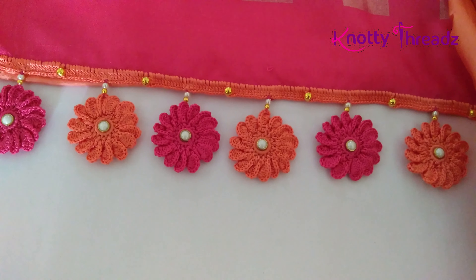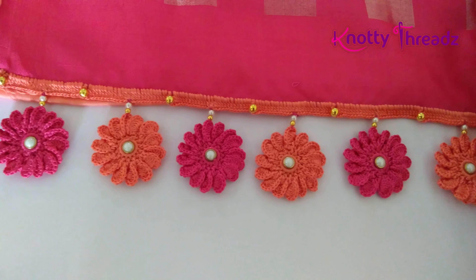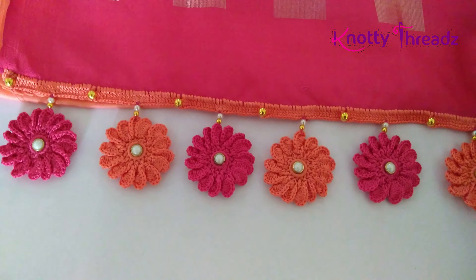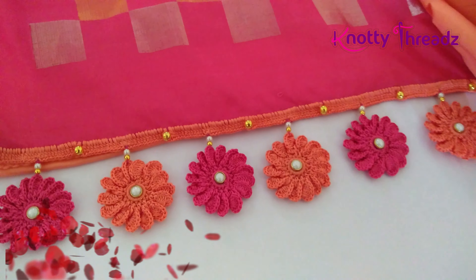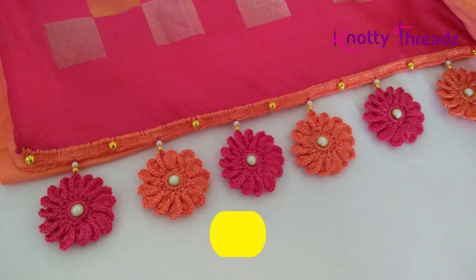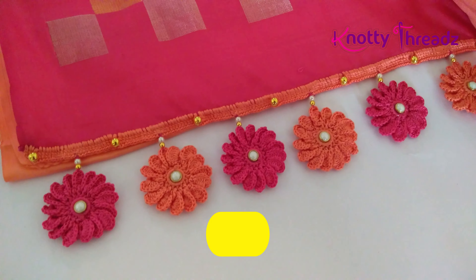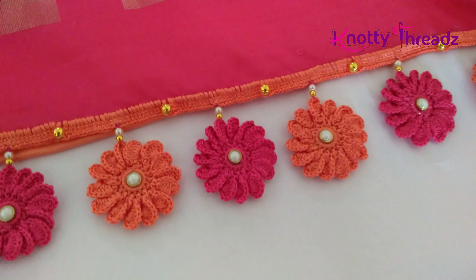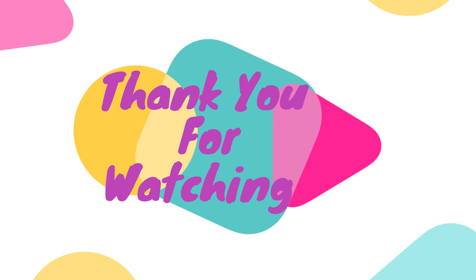So this is how it looks. Do let me know in the comments what you think about this design, and if you happen to try it, don't forget to share it in our Facebook group — I would love to see your work. If you haven't subscribed to my vlog channel yet, do subscribe to Kanika Ready Vlogs and check out my blog knottythreads.net. If you liked this video give us a thumbs up. I'll see you guys soon with more interesting stuff — until then, take care.